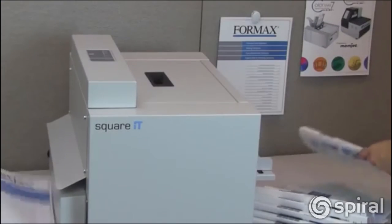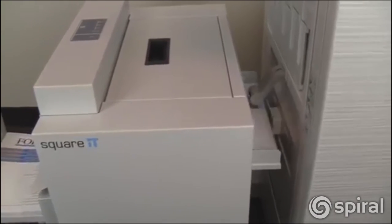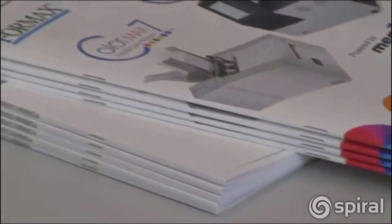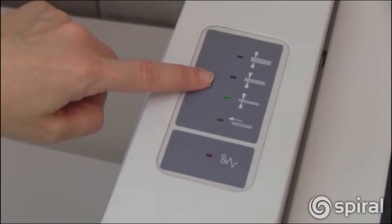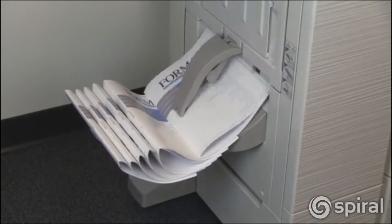The Square-It is a compact unit that can stand alone or can be run in line with various digital printers and finishing equipment. It can handle booklets up to 24 pages thick and up to 9.5 x 12.75 inches. The easy-to-use control panel offers four thickness options for the ideal Square-Back binding based on the number of pages.